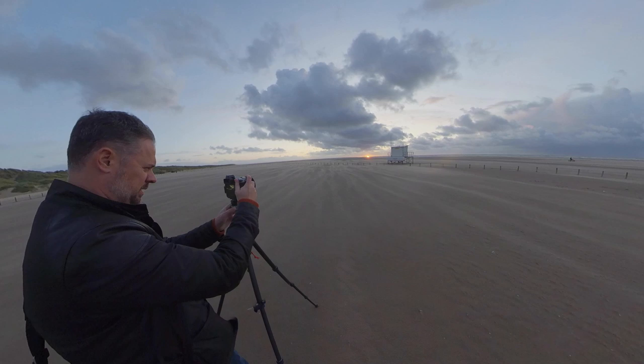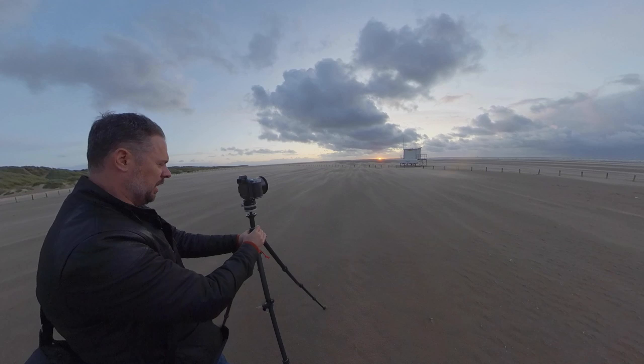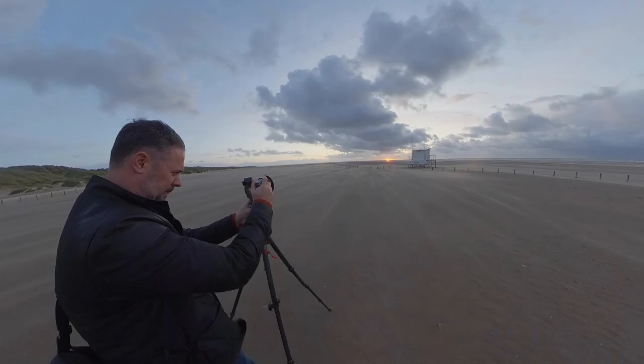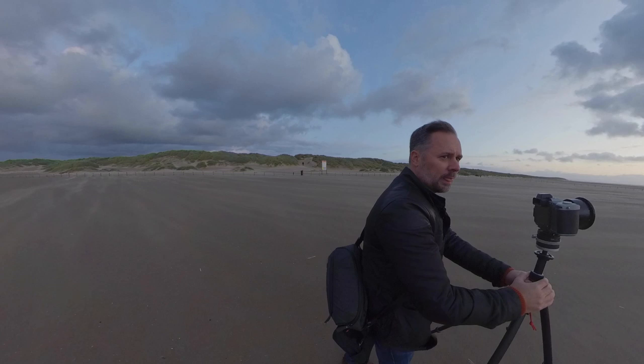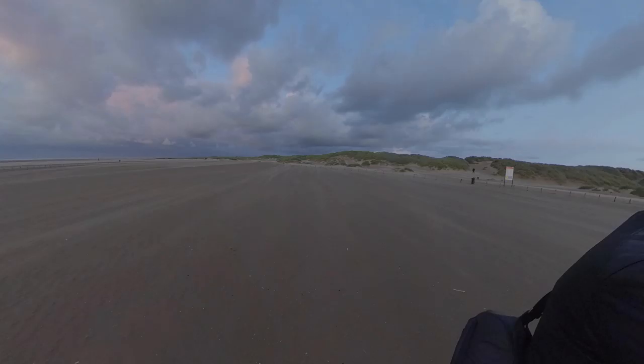There we go. I'm going to keep closing this angle down, see if I can bring the sun and the hut together. Nice with the clouds above — very dark clouds there. I'm going to angle that up to make more of a feature of the cloud. It's looking good. So what are we on? F20.